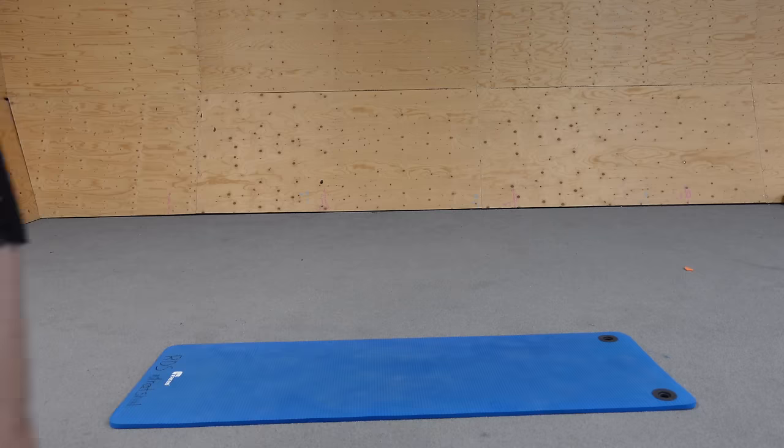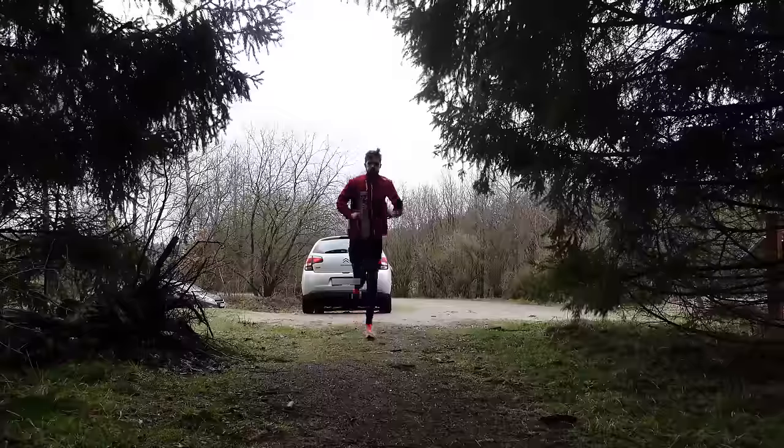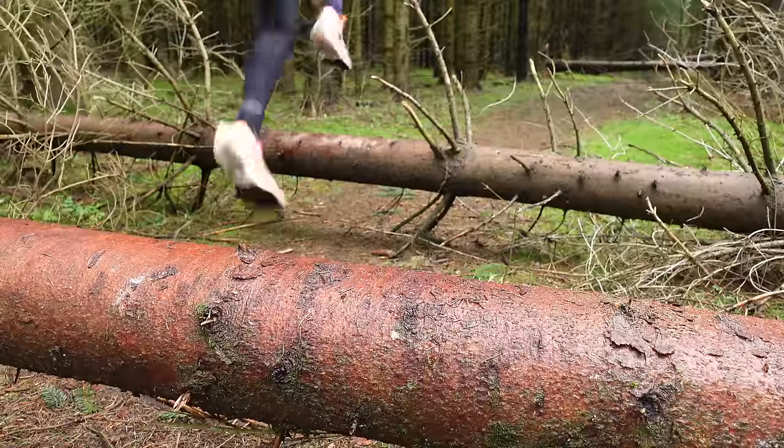Besides changing my biomechanics, doing muscle activation, and choosing the right shoes, I did one more thing that made a huge difference that almost nobody does — and I don't know why, because it just makes you so much faster. I started doing five minutes of technique drills before every run. I focus on coordination and muscle activation, but you should really focus on your own deficits.